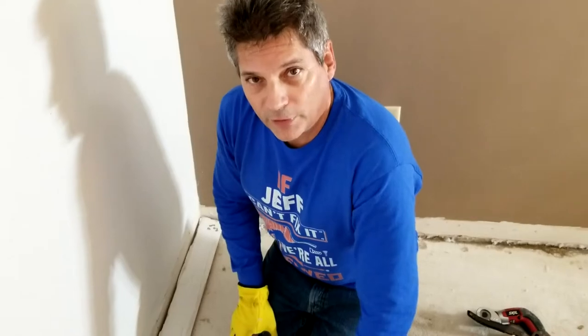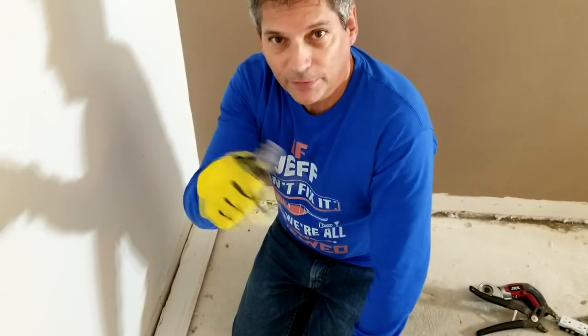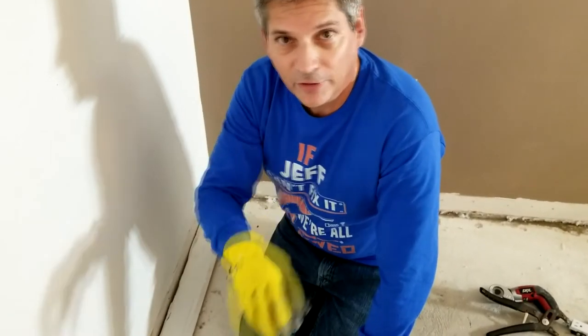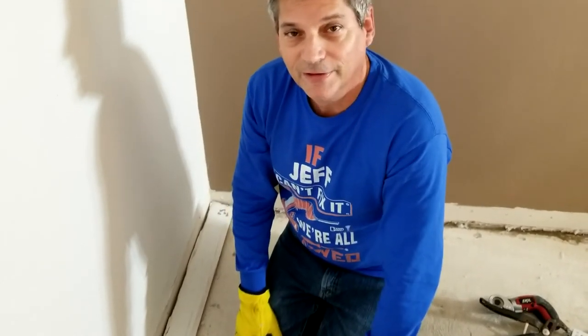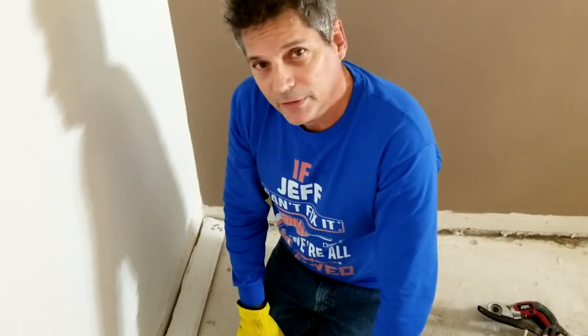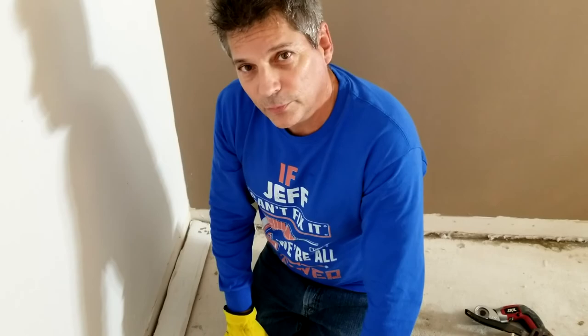So that's our video for today on baseboards. We hope you liked it. If you did, give it a thumbs up down below, and click the round icon to subscribe. Or click on either of these two videos on either side to learn more about removal.